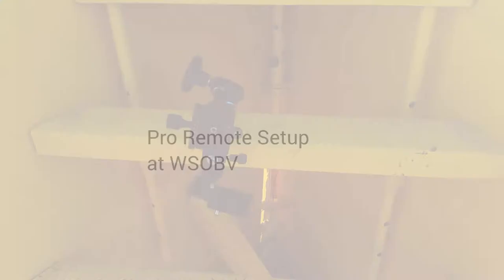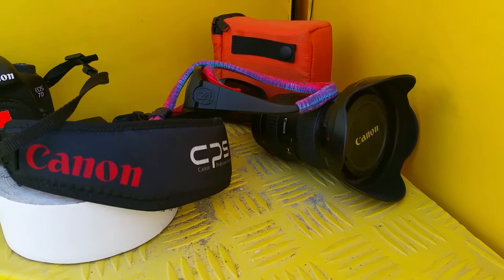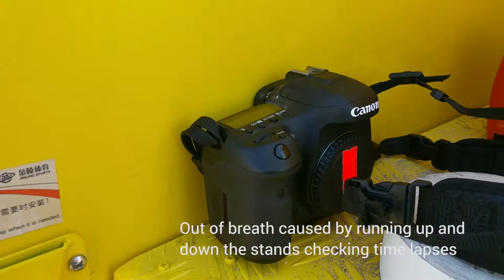Here's my magic arm and some gaffer's tape, because you always need gaffer's tape. Going to start out with a 16 to 35 and we'll see how that goes in terms of framing. We'll have a little bit of time to set up the camera, and we're going to be using all of our cameras today, so things are going to be pretty crazy.